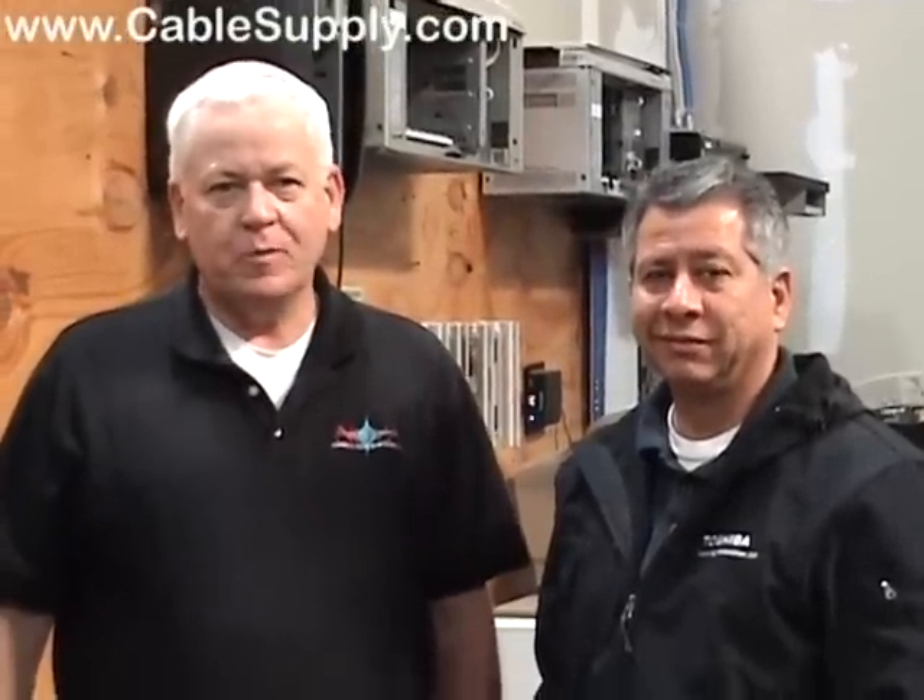Thank you for watching our video. Please visit our site at www.cablesupply.com.